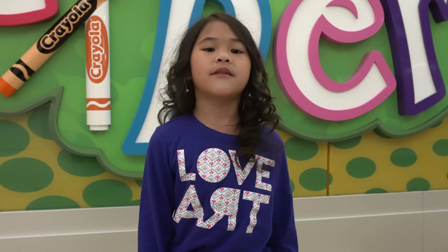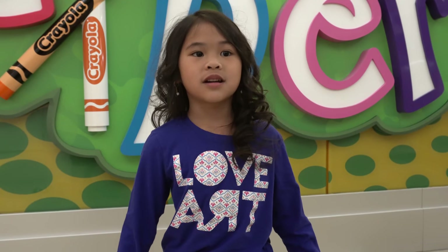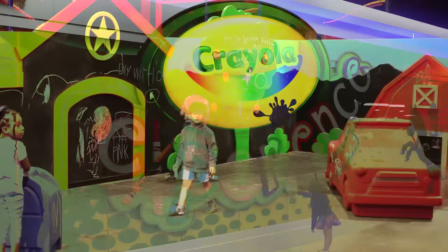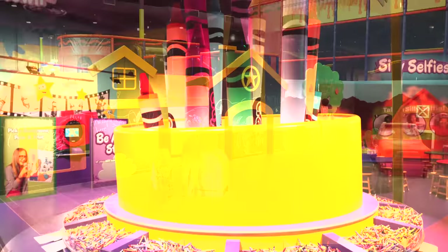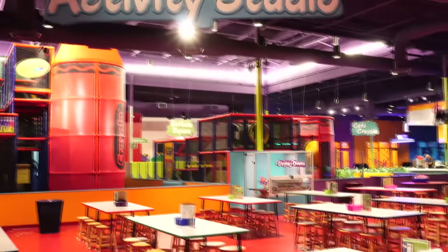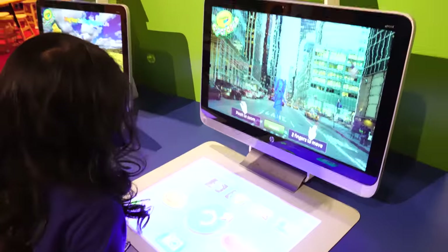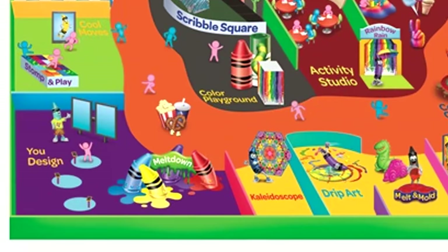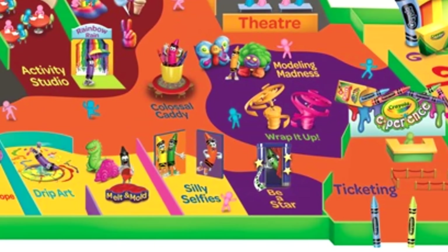Welcome to DIY with Ollie. Today we're going to go here — the Crayola Experience. It's going to be so much fun. This place is super huge and so, so colorful.